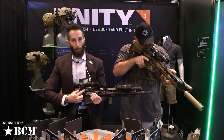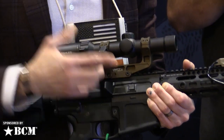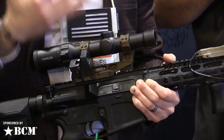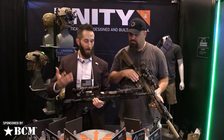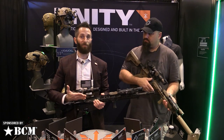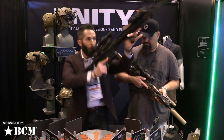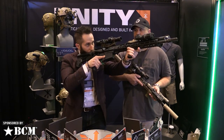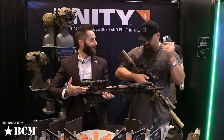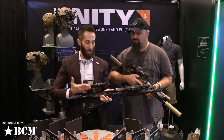We've added modular offset capability, making different footprints for the most popular optics — RMRs, Aimpoint Micro and ACRO, Delta Points, Vortex, all the popular MRDS systems. We put that offset angle at 35 degrees instead of 45 degrees, so it's not sticking out as much, sits a lot tighter in, and when you're transitioning it's a lot faster — no pun intended — and it's going to snag a lot less.